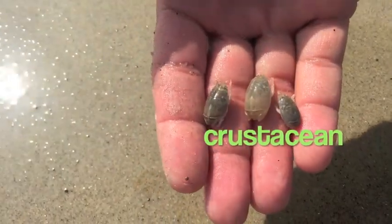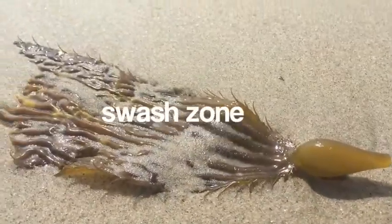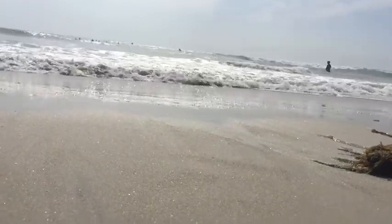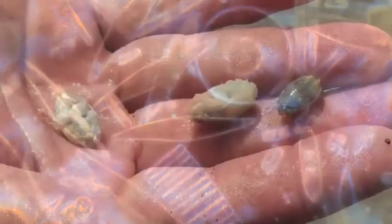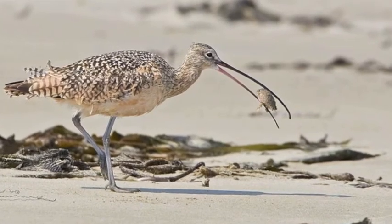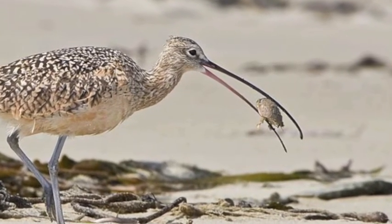A sand crab is a type of crustacean. Sand crabs are also called mole crabs or sand fiddlers. They live in the swash zone of the beach where the waves break. To feed, sand crabs dig backwards into the sand and put their antennae up to the water. Their antennae filter tiny plankton as the waves move back and forth. Sand crabs have no claws and do not bite. Fish and shorebirds eat sand crabs, and many fishermen use sand crabs for bait.